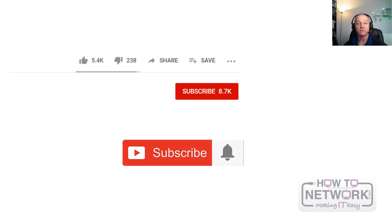If you want some more information about IT certification and your career, please click subscribe and smack the bell.